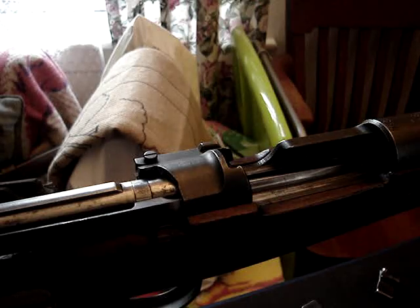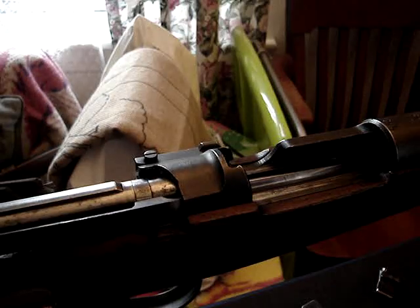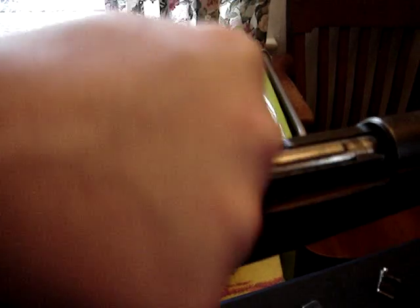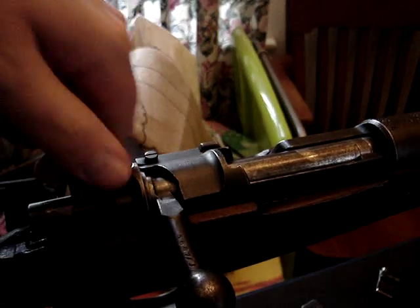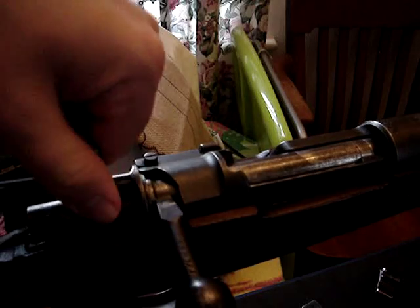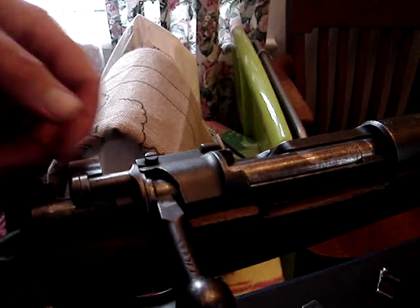He talked about how he likes lever guns because you can pull the hammer back — when it's on half-cock safety — pull the hammer back and sort of pull the trigger at the same time to bring it to full cock, then release the trigger and it won't make any noise, which is true. So anyway, his 98 — I'll just show you that kind of phenomenon. You can see it makes quite a loud noise; if there was a deer around, they'd stop and look.